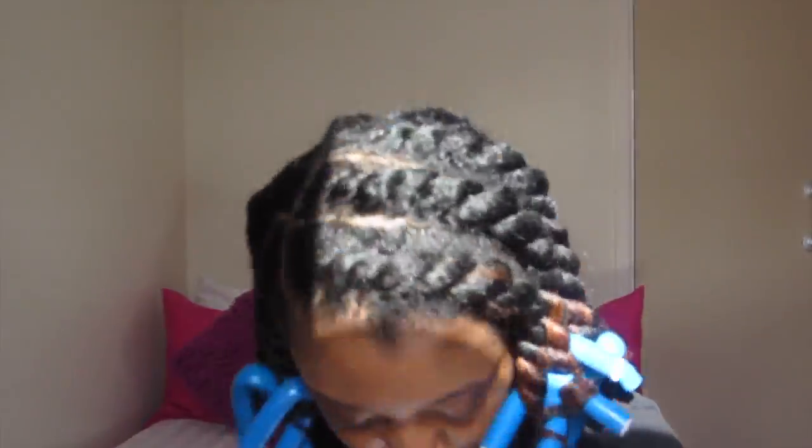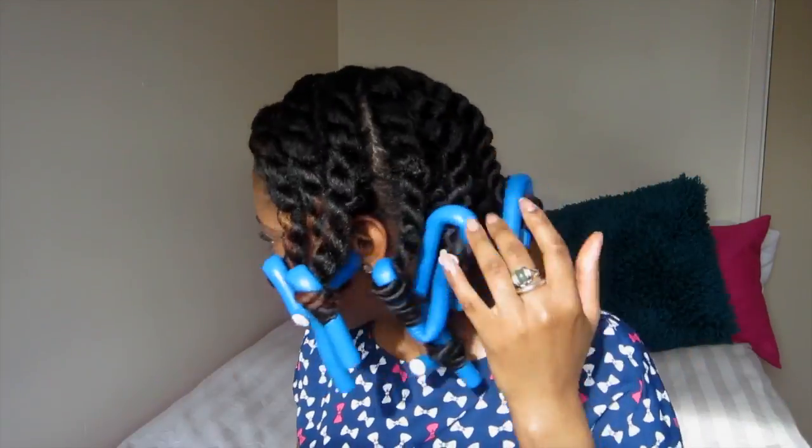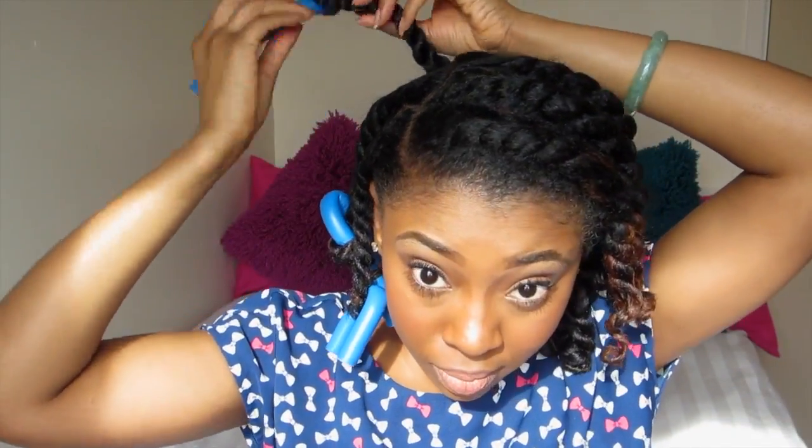That's pretty much it for the styling, and I allowed my hair to dry overnight. Okay, morning! The next few parts are pretty self-explanatory. I took the flexi rods down and then went ahead and took down the flat twists.